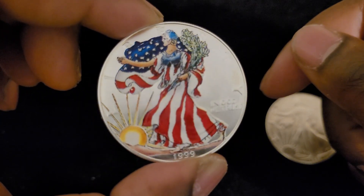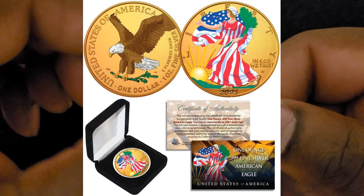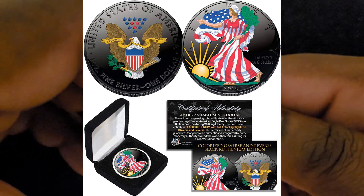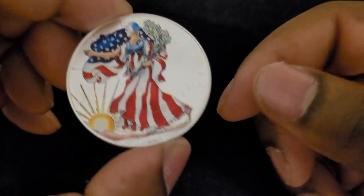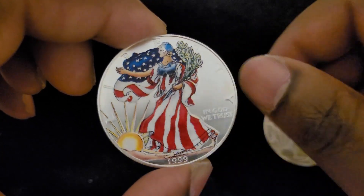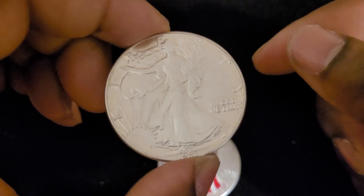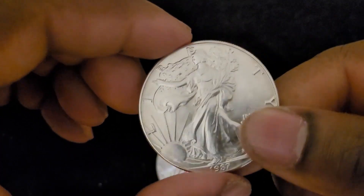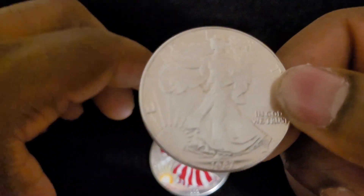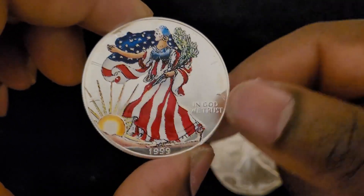There are all kinds of different designs — some have the background colored as well as Lady Liberty, and some have coloring on the back too. They have designs for both Type 1 and Type 2. I really like this one because they colored it in the American flag. On the regular Eagle, Lady Liberty's dress doesn't have stripes, so they actually added the stripes to make it look like she's wearing the flag, and they also added coloring to the sun behind Lady Liberty.